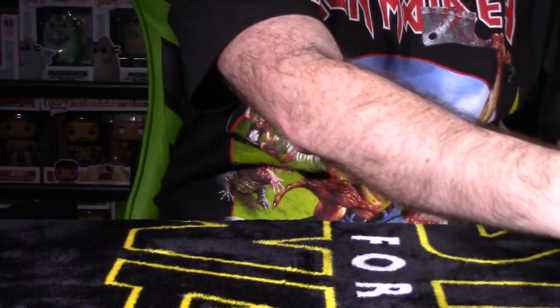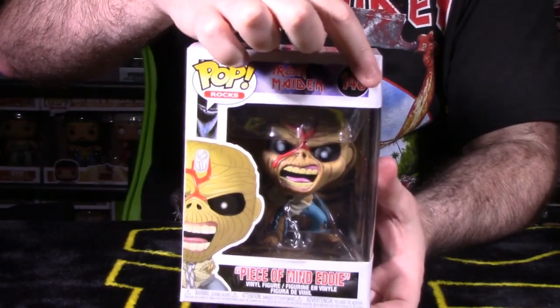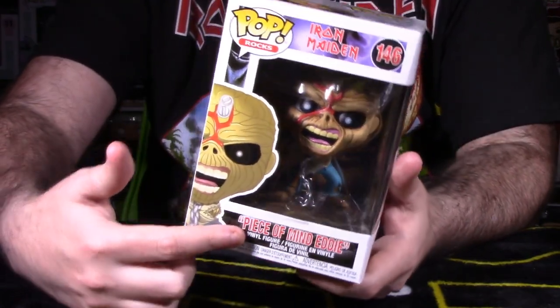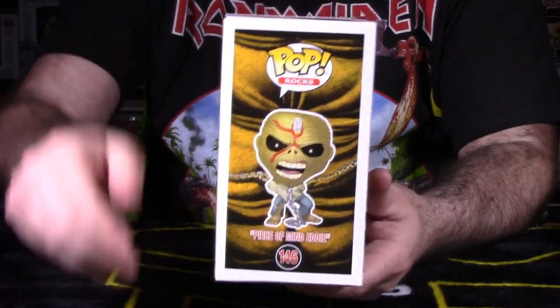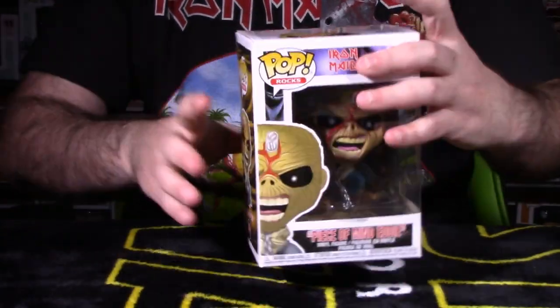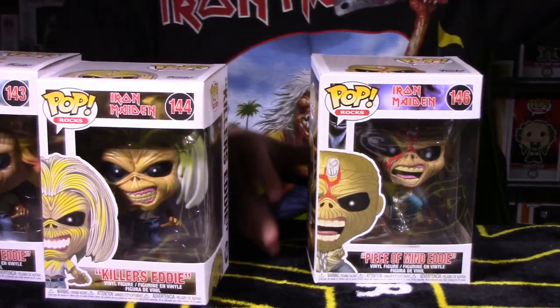Last but not least is Peace of Mind, number 146. Again Pop Rocks, Iron Maiden 146. Eddie is all tied in a straight jacket and chained down. Peace of Mind is listed right there, with a side shot of the pop and the padded cell backdrop on the back of the packaging.